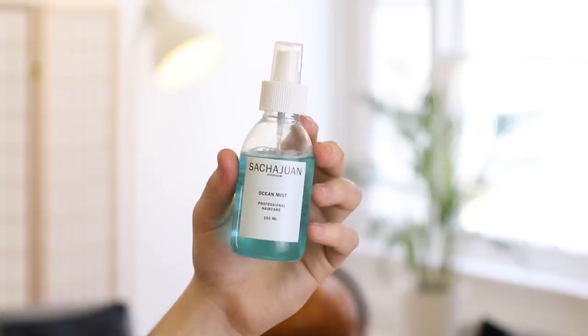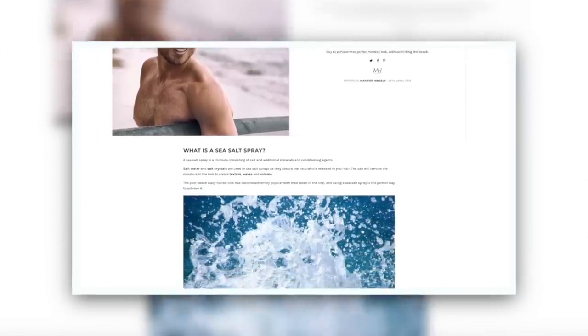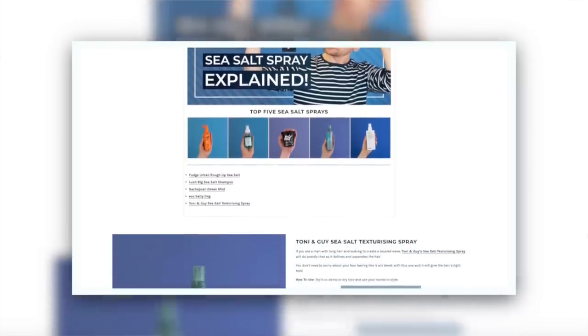Because I want texture without looking crispy or too dry, I'm going to use a sea salt spray. This one is from the sea salt spray video I did — I did like five of my favorites. This is Sasha Wan, and there's also a blog article which has got loads of them across all different prices and brands. Combining these two products, what you're getting is all the texture of a sea salt spray, smoothed with a pre-styler tonic primer, but without anything crispy or overdone.